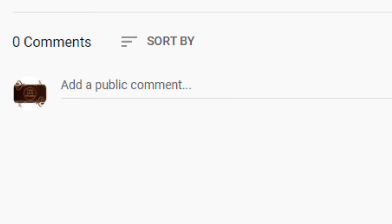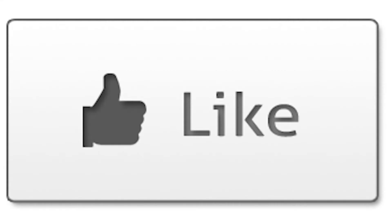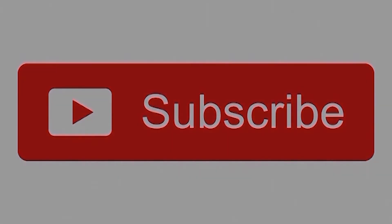Let me know what your experience is if you try this or have done this. Thank you for watching. Hope you enjoyed this video. If you did, please select like and subscribe to my channel. If you didn't like it, well, subscribe to the channel — maybe you'll like the next one. Thank you for watching.